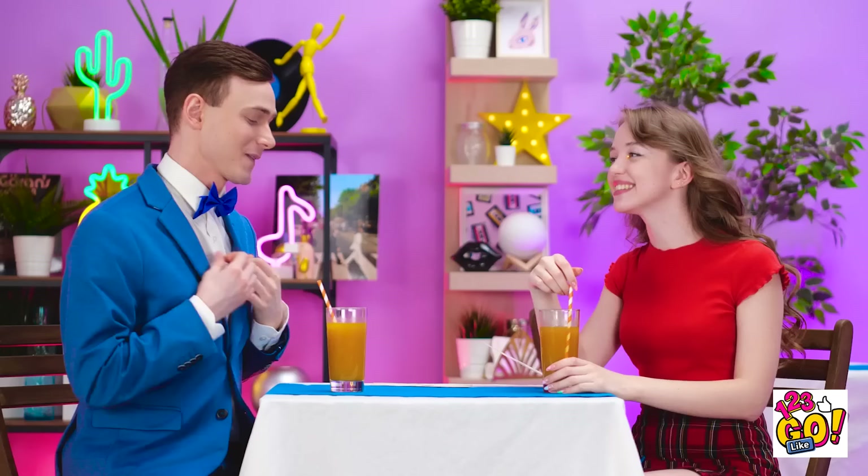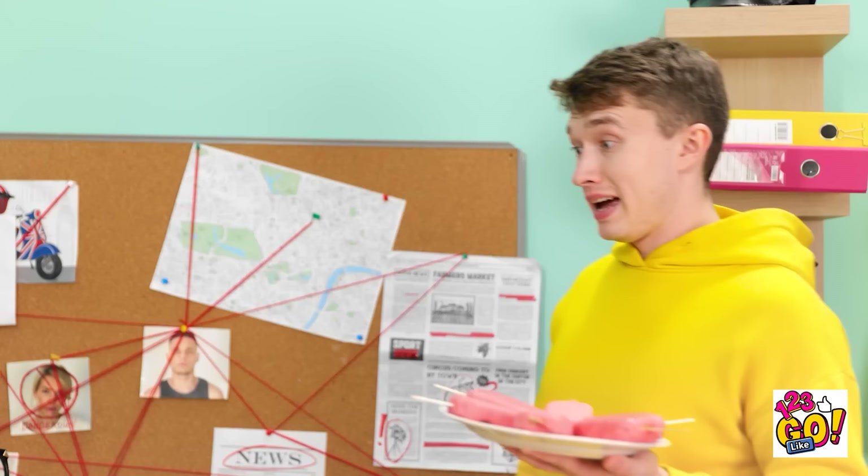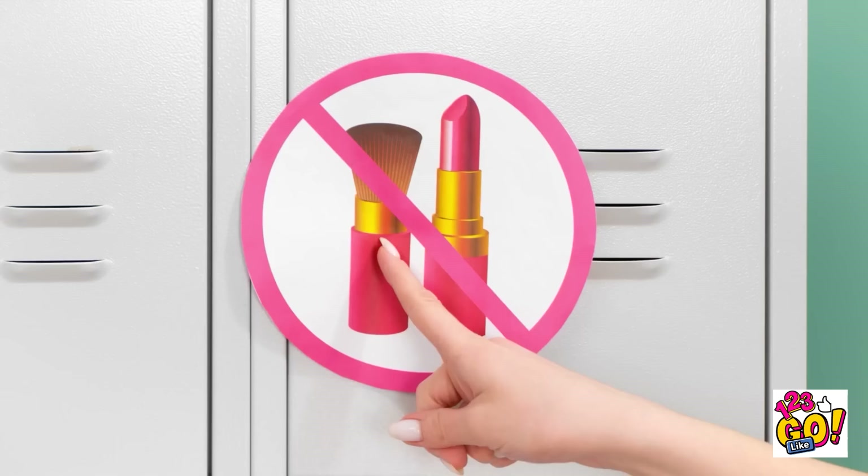Oh my gosh. That looks pretty realistic. I hope this works. Here goes. I bet you look professional. Hi. I'm here for a visit. Okay, but you know the rules. No makeup.